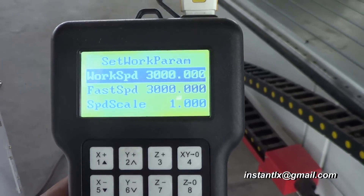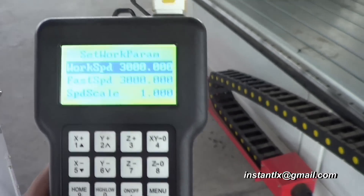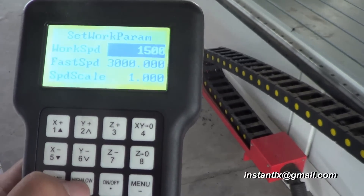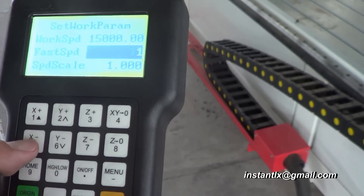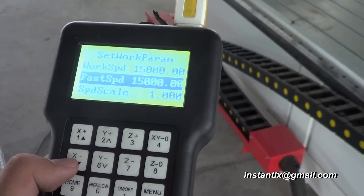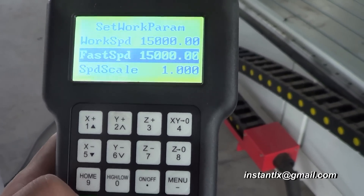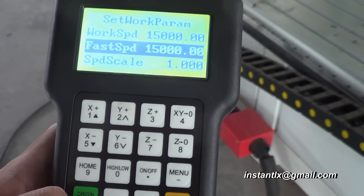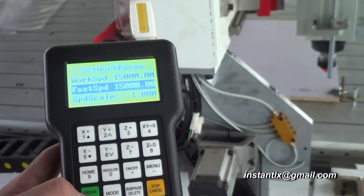I press OK, then set the work speed — press RUN to modify it, make it 1,500 — OK. Also here, 1,500 — OK. Work speed confirmed — OK. I press OK and this work will start.